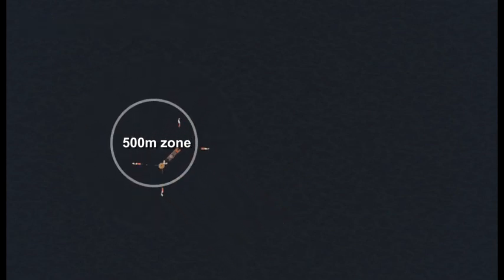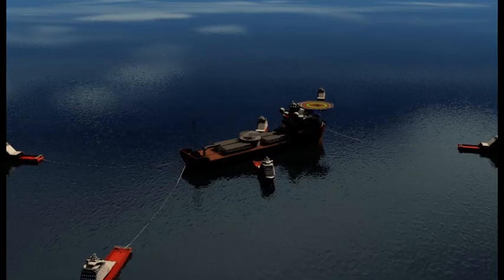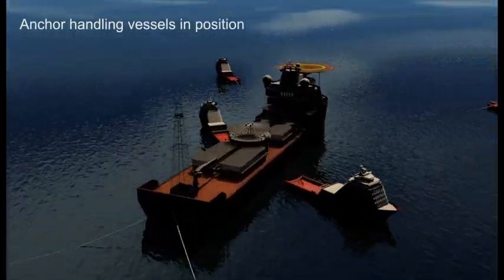The four PCVs will take the FPSO from outside the mooring pattern and move it in finely, beam on to the center, in order to avoid any tow wires crossing the midwater arches.